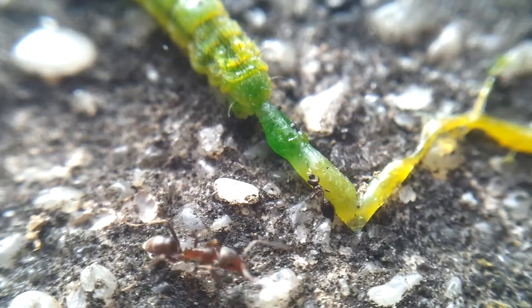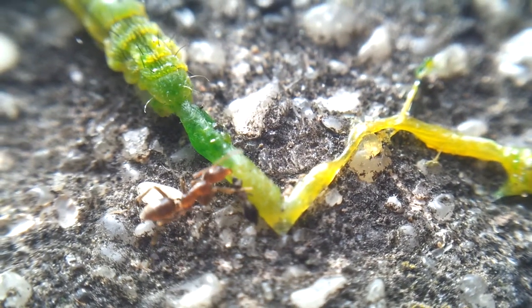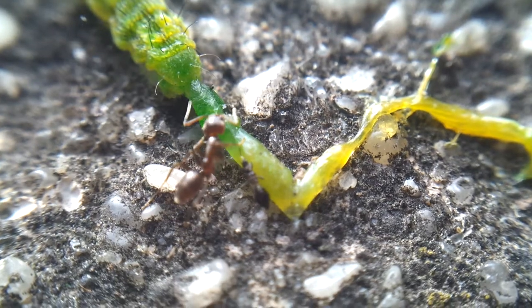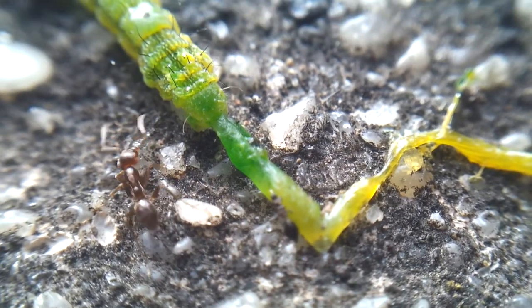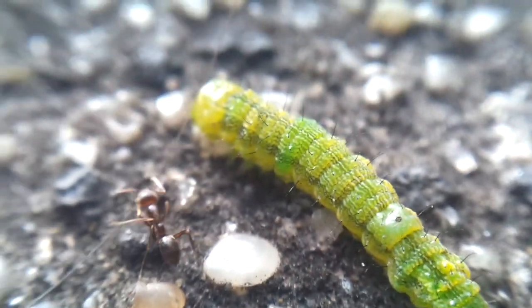He's just trying to suss out another angle to get another bite. He's actually eating him — he's nibbling on him! I can't believe this, man. It's like watching a movie, dude — full HD, like some David Attenborough type shit. This ant is having a sesh.